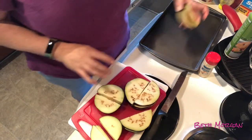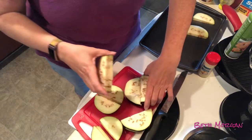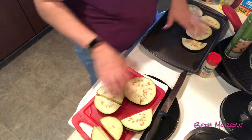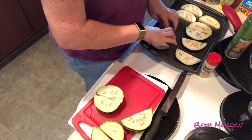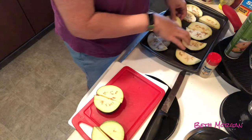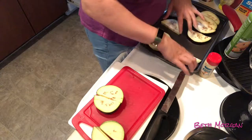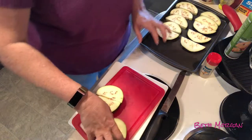I went ahead and got a baking pan out so I can just lay these on here real quick. I think this is enough room — I'll try and make it fit. Right now all I'm doing is getting them laid out so I can season them.